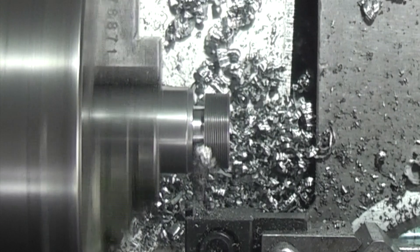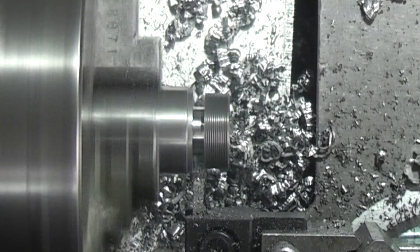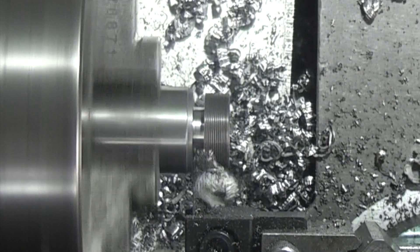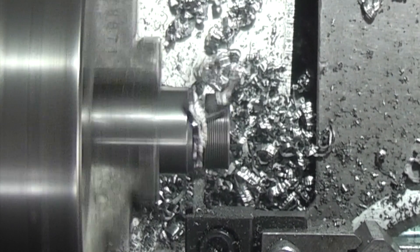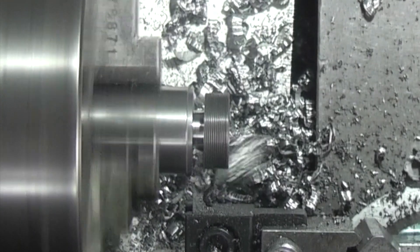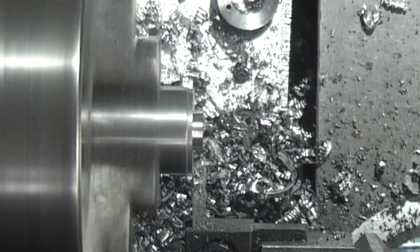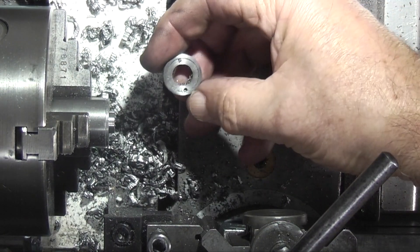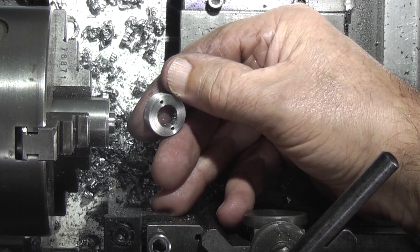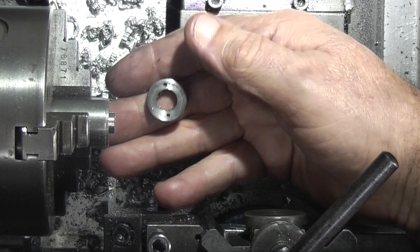The chattering you can hear is the parting-off blade hitting the two holes that are going through. Just cleared that. Oh well, that's it for today. Hope you enjoyed it and we'll continue this project next time on Enots Engineering.